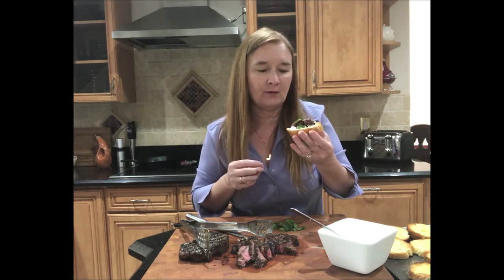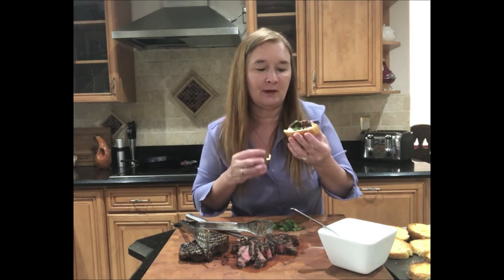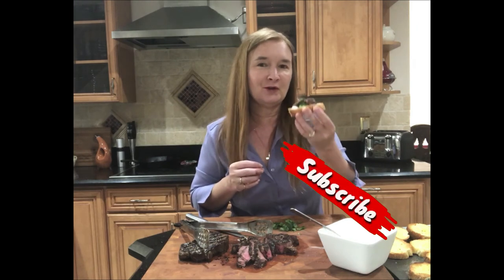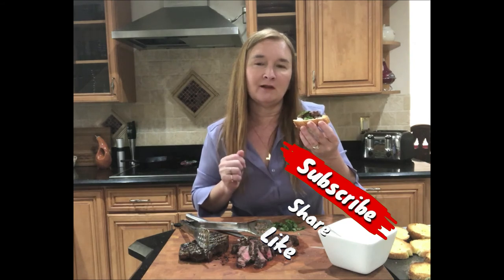The steak is really juicy, nice and flavored with the salt and pepper, with a nice little sear on it. The horseradish cream gives a little bit of coolness while also giving a little bite from the horseradish. And the watercress on top adds a peppery taste with a nice fresh note as well. I hope you add this to your list of recipes that you enjoy. If you did like this video, please give me a like below and subscribe to my channel for more videos coming your way.